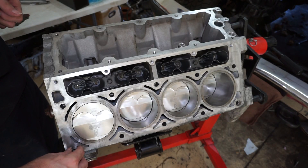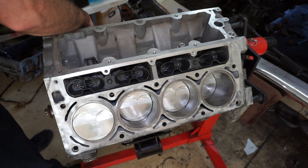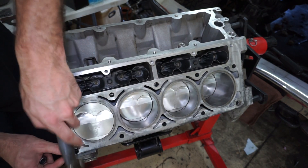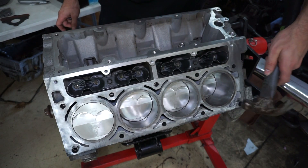With the assembly lube, this engine might sit for a little bit — there's a good chance it might sit for another couple of months — so I'm not being too shy with the lube since it'll start to run off of where it is over time.